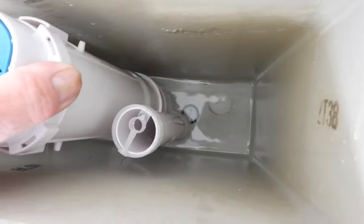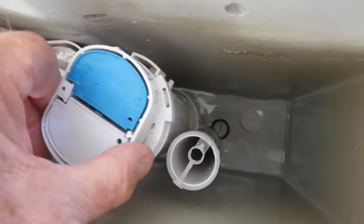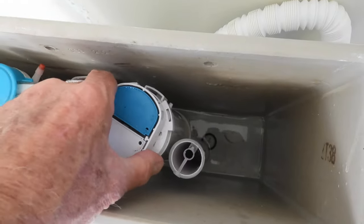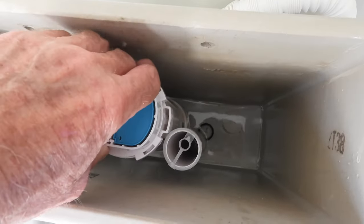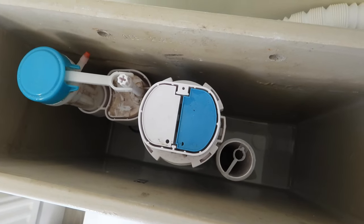Squeeze it back in — just lay it in like that, you'll feel it sit in the slot. It'll be at that kind of angle. The system has a square for the pins to line up, so just twist it and that's it — back in. Turn the water on and keep your fingers crossed. Nice simple easy one, that. Thanks for watching, guys — bye!